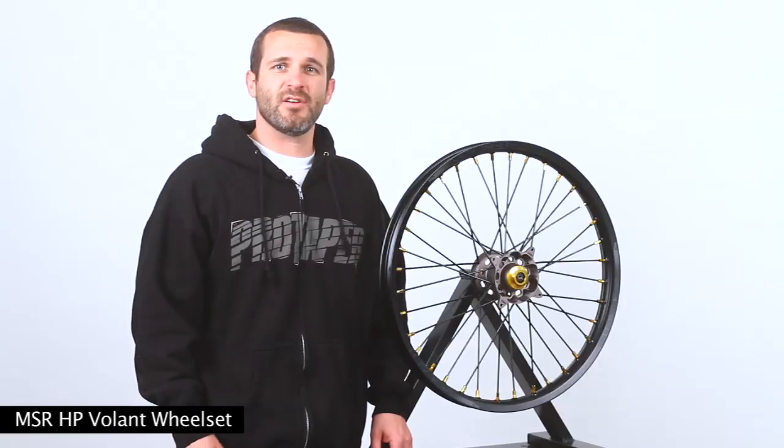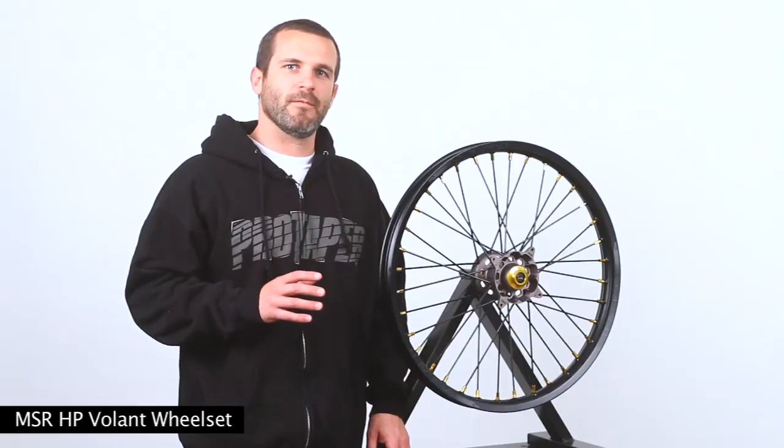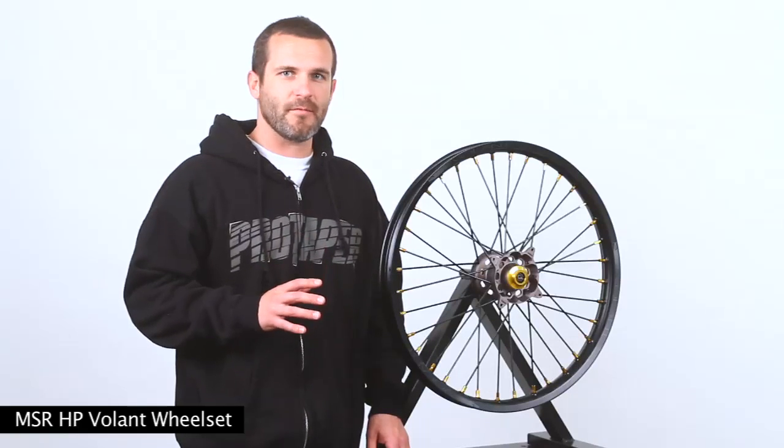What's up everybody? I'm Kevin from MSR Hard Parts. Today we're going to be talking about the new Volant wheel for MSR. This is a brand new product for MSR.